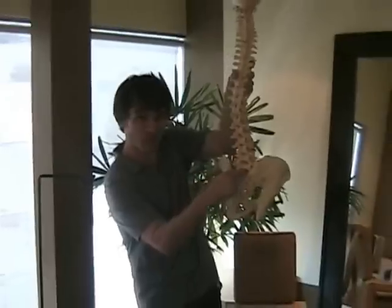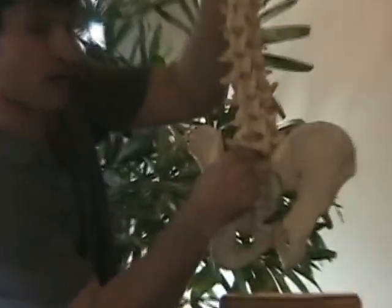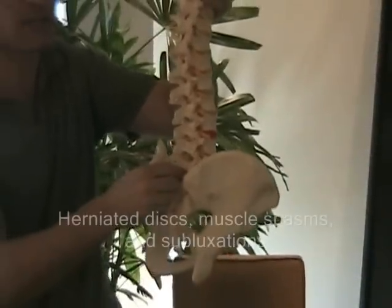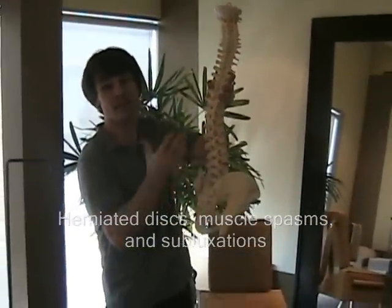This creates a pressure on the lower spinal area and it can leave one susceptible to herniated discs, it can leave one susceptible to muscle spasms, and to subluxation.